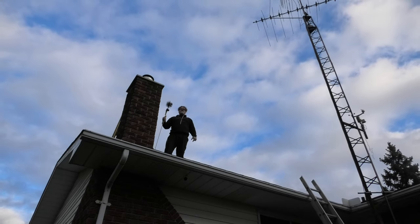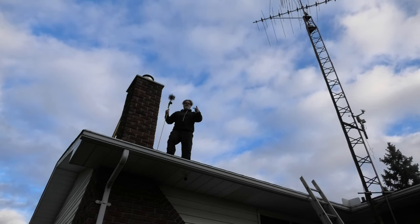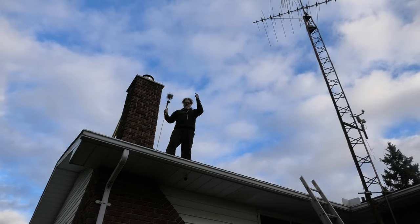How you doing today? Dirty old chimney sweep Bilsip here. Today on Bilsip Show we're going to sweep the chimney boys. So come on up here and watch how it's done.